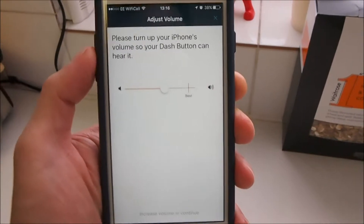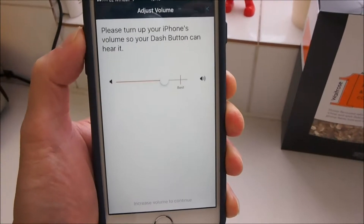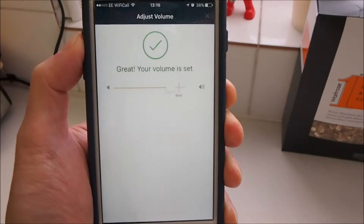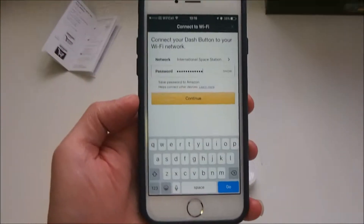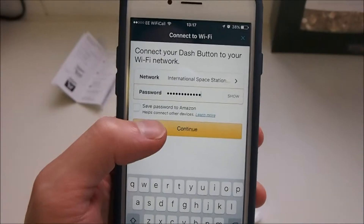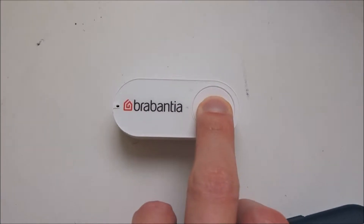We're going to skip Bluetooth again. There's a warning that says 'Please turn up your iPhone's volume so your Dash button can hear it' — you need the volume high enough so the ultrasound information can be picked up. For those who haven't watched my previous video, there is a microphone on the device used to configure it for the first time. I've chosen to use the ultrasound option rather than Bluetooth.